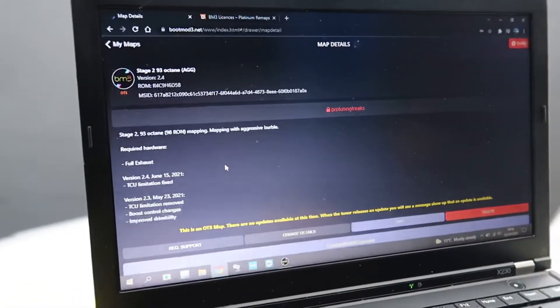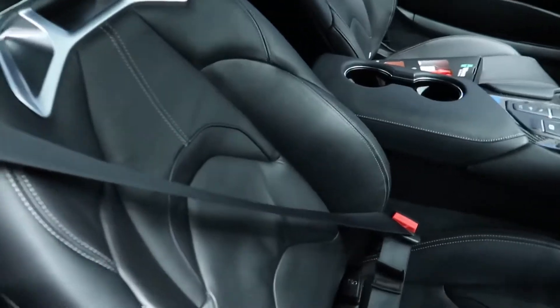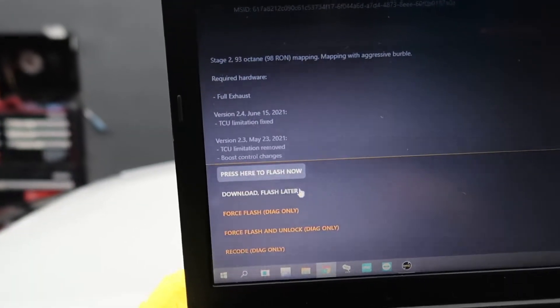On the 'My Map' section we have our map chosen. Your license comes with one map; if you want multiple maps you have to buy the map pack — check our website for details. We go to Stage 2, 93 octane. Our ethernet cable is plugged into the OBD port, which on this vehicle is just below the column. We have the key inside the vehicle and the driver's seatbelt on — the seatbelt keeps the ignition on and prevents it from turning off. Turn the ignition on; on this particular vehicle you press start three times. Now we press the big red flash button — you'll see it on your phone, MacBook, or tablet. You'll have a few options: 'Press here to flash now' or 'Download flash later.'